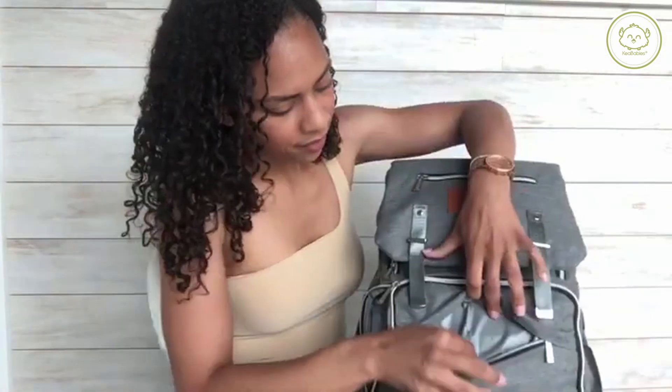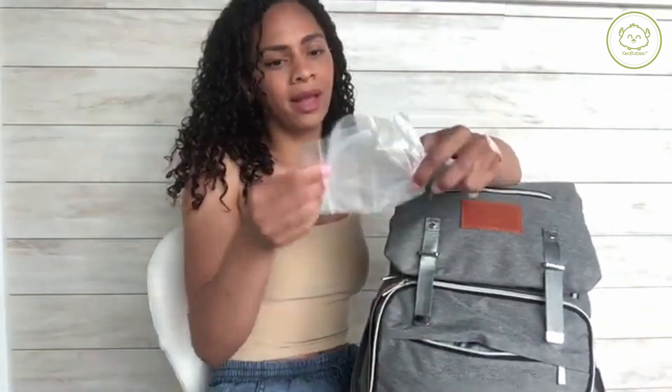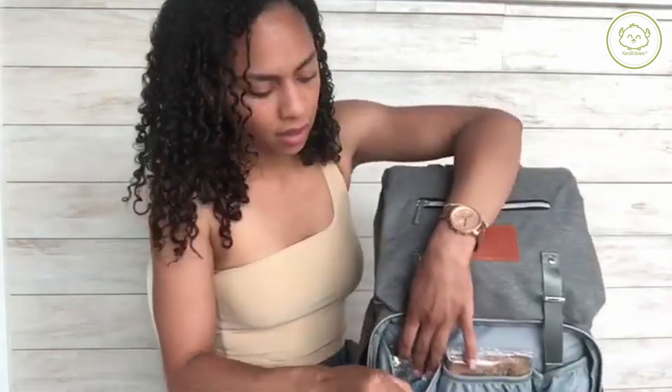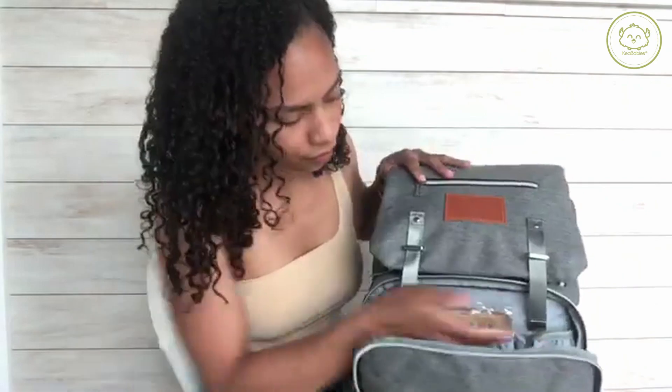This front pocket has crayons and an empty Ziploc bag. The Ziploc bag is a pretty decent size — I can put wet clothing in there or an unfinished snack. I just like to have one handy. These pockets are all ventilated; there are three of them across here, and then there's a mesh pocket. I have snacks in there.